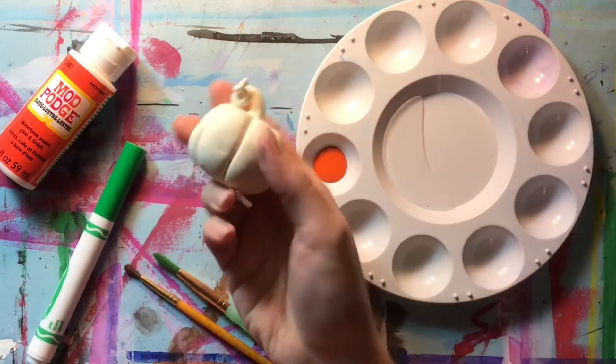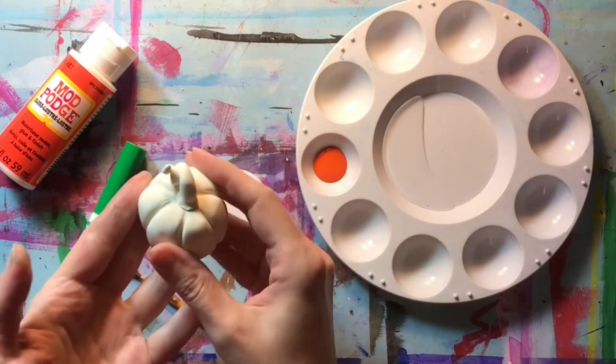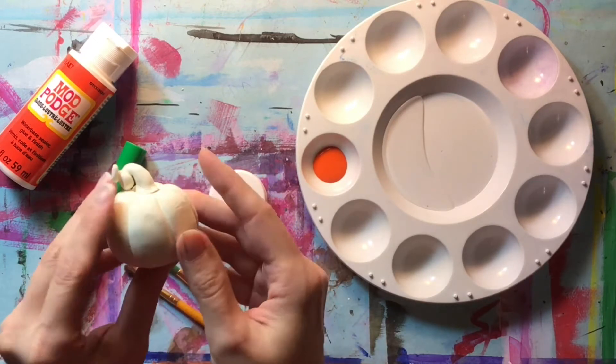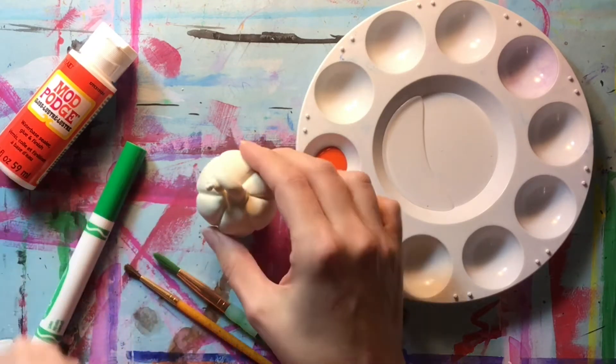Let's say you've already made a pumpkin or some other object with Model Magic, and the Model Magic has sat for a few days and had time to fully harden. You have some choices on how you finish this. I'm going to show you two techniques today on the same pumpkin, just to give you an idea of what you could do.